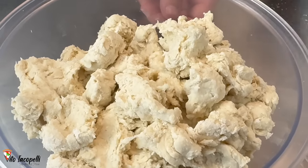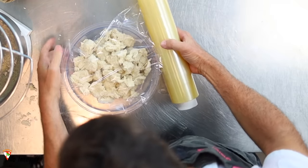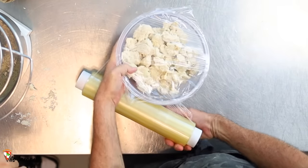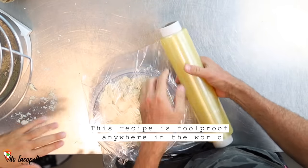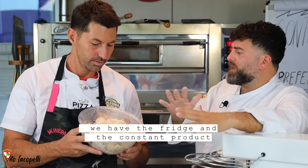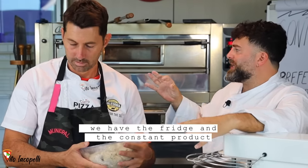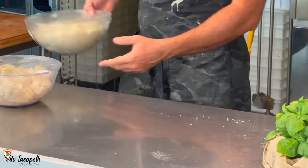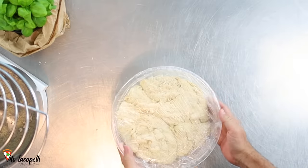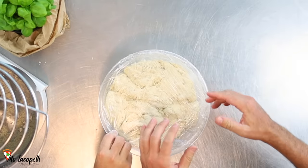I'm going to call this the Capuano pre-ferment. Thirty minutes at room temperature and then 24 hours in the fridge at 4 to 6 degrees Celsius. This is a foolproof recipe that works everywhere in the world, all year round. With the fridge, you always get the same consistent, quality product. This is how the pre-ferment looks after that time.